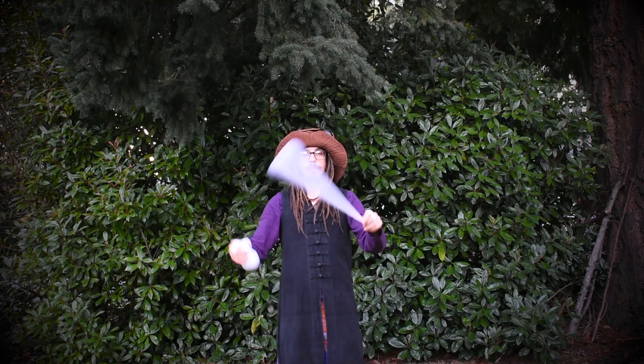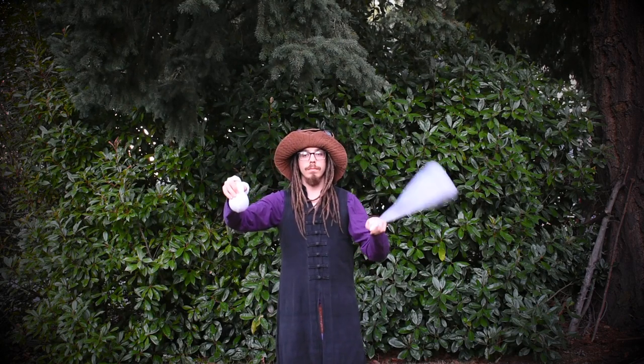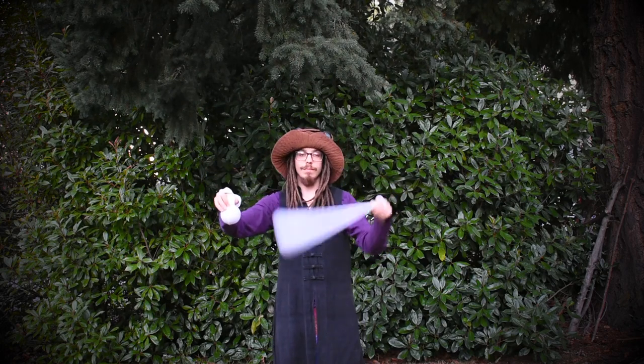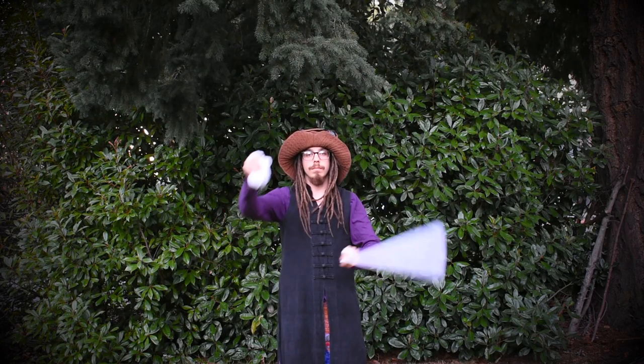Next, with your left hand, spin the poi in wall plane out towards your left side. Hold up your right arm at shoulder height. When you are ready, let the poi head make contact with the bottom of your right arm at the elbow.